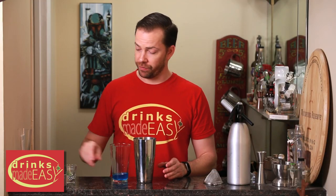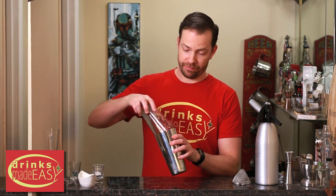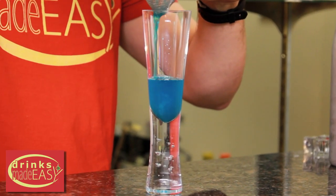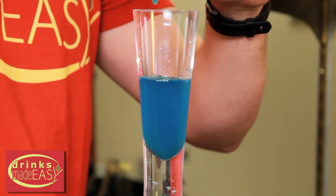Cap that off into a shaker tin full of ice with a couple of mint leaves and give it a quick shake. Double strain into the glass of your choice. We're using a double strain here so that we can make sure we don't have any little bits of mint floating around, because that doesn't look great.